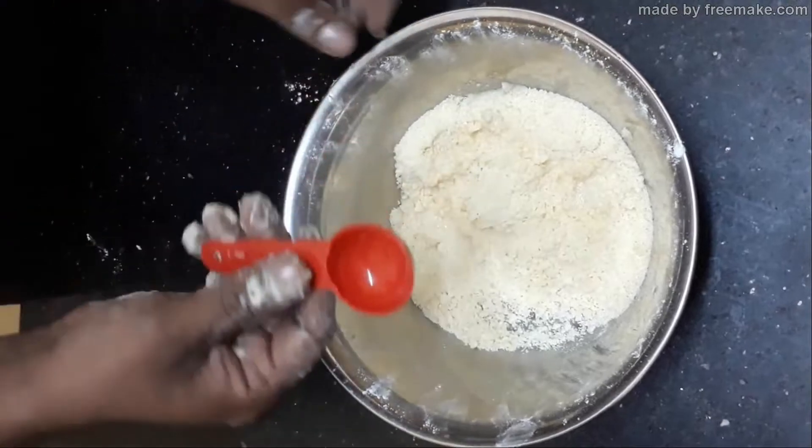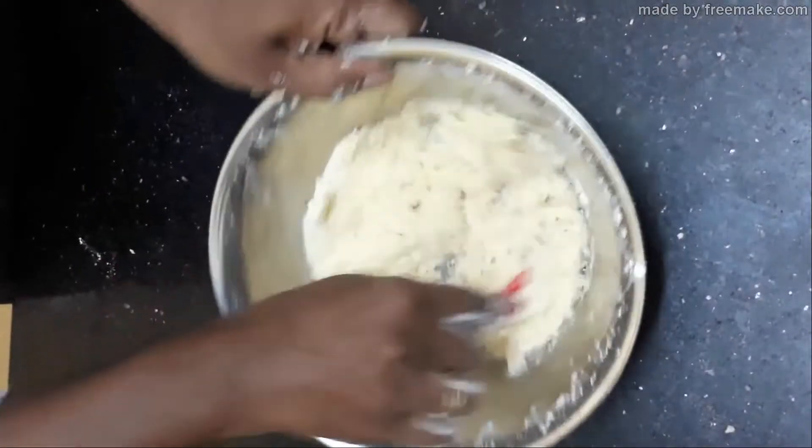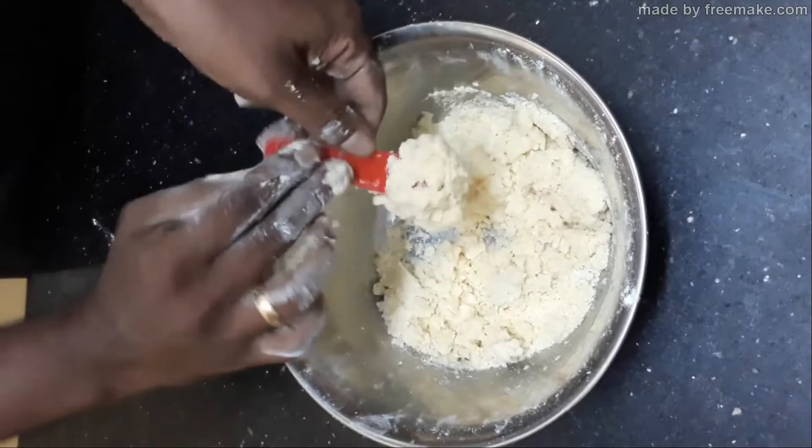Don't mix it with your hand — use a spoon or spatula. Gently mix it first and you will get your mixture roughly mixed.